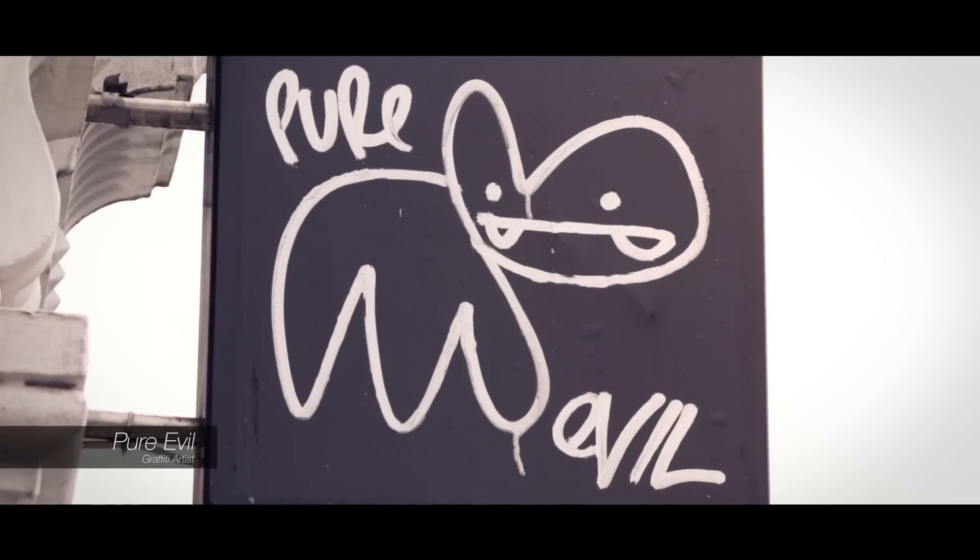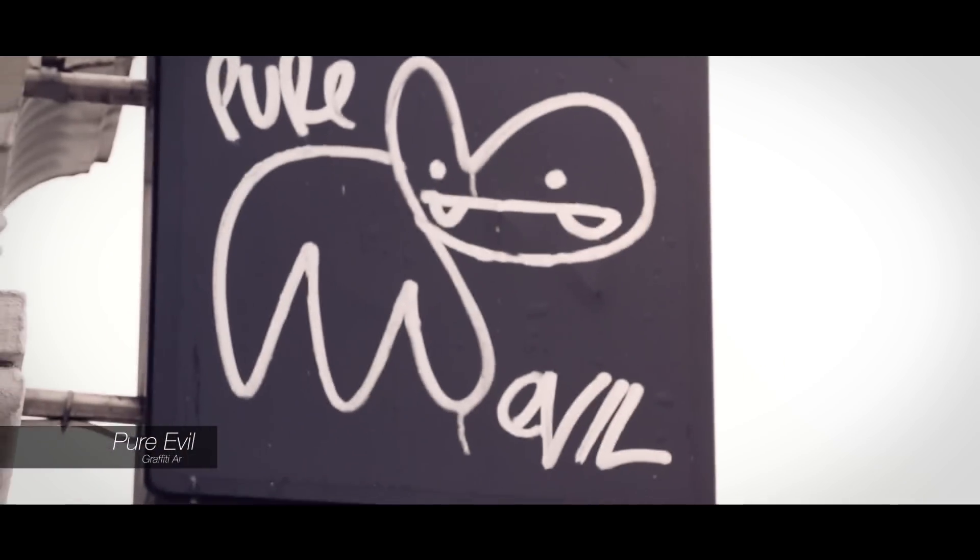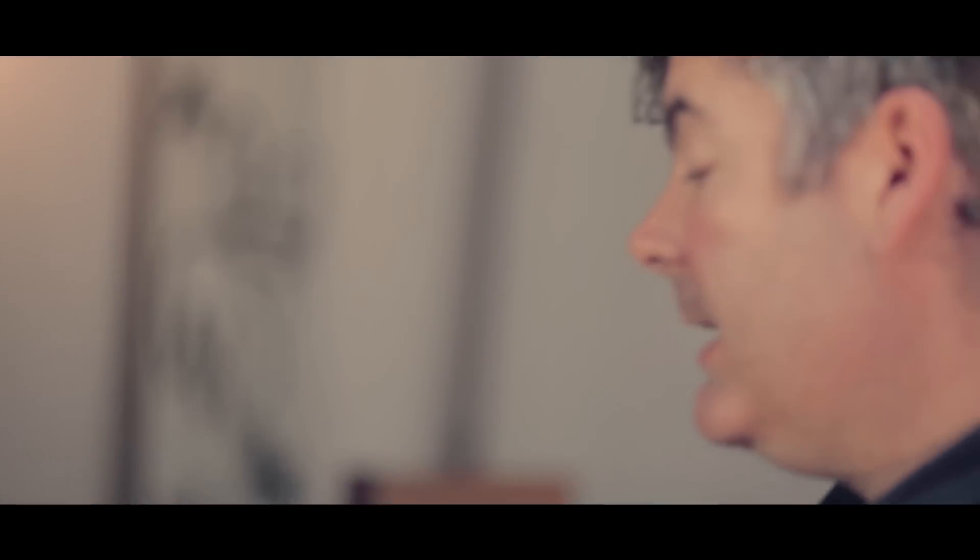My bunny tag is the character that I do if I'm out in the streets running around with a spray can, and I've really wanted to do a 3D version of it.